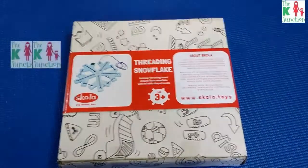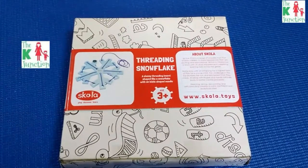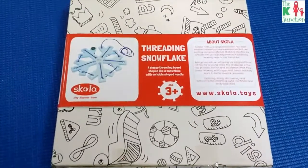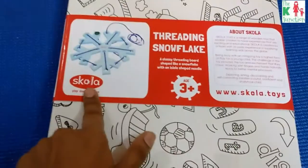Hi everyone, this is Kohu from The K Junction, and today I'm here to share with you a review of a recent toy that I got. It's called a Threading Snowflake and it is from Scola Toys.